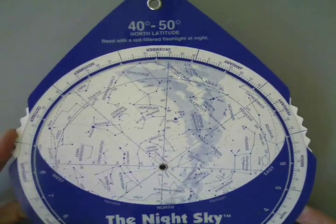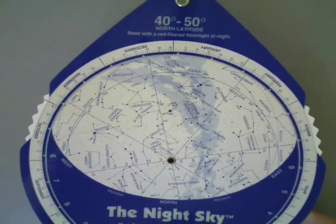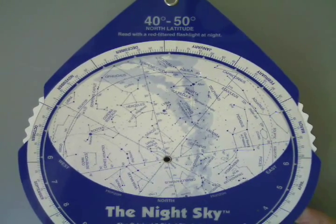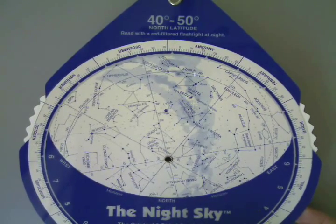Of course, you can also buy different ones from the store. This is one that I like to use as well — the night sky. This is obviously a lot stronger; it's plastic. One thing that's nice about this one is the sky is not as distorted because it has a north, east,